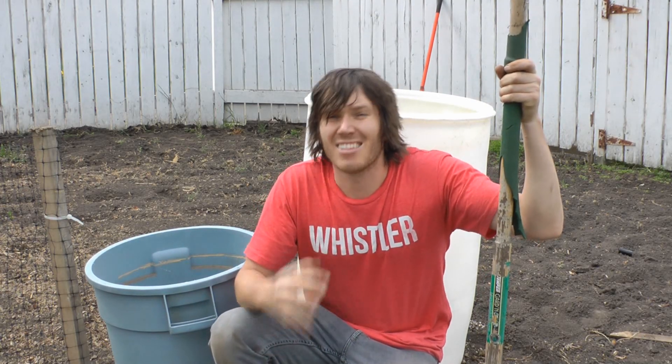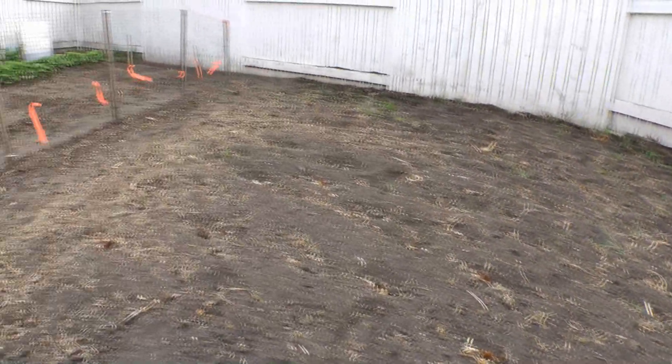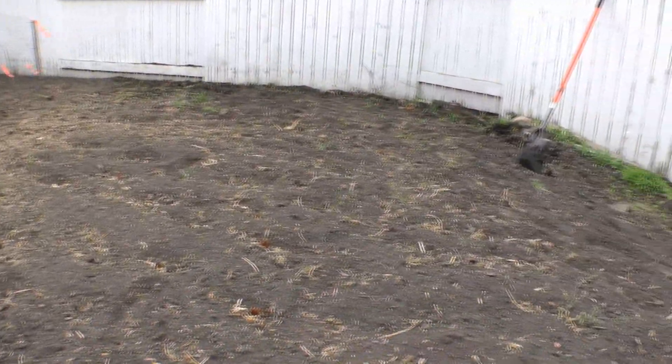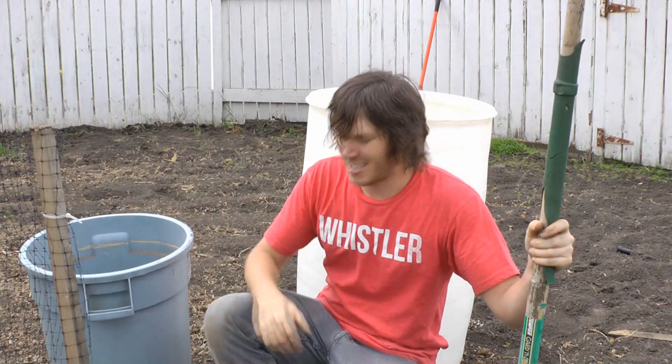These giant pumpkins need a lot of space to grow, and I'm hoping what I have here will be enough. This reservoir will be topping up the big one, and in order to do that it needs to be higher than it, so I'm going to be dropping this one into a hole. It's going to be a pretty big hole and it's going to take me a while to dig, but the sooner I get started the sooner I get it done.